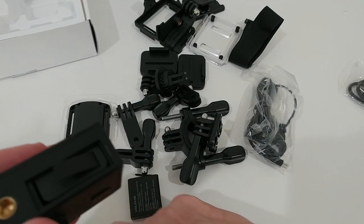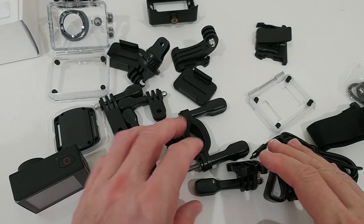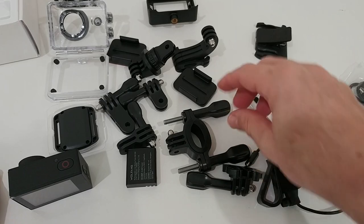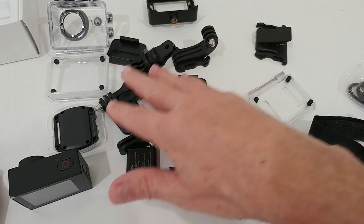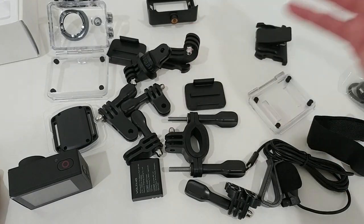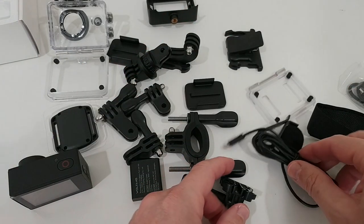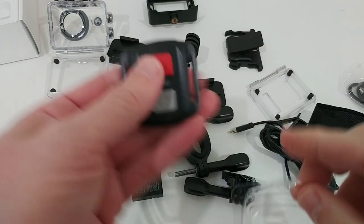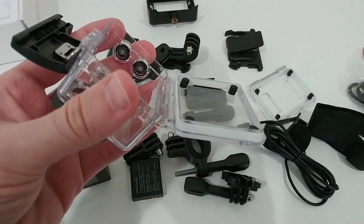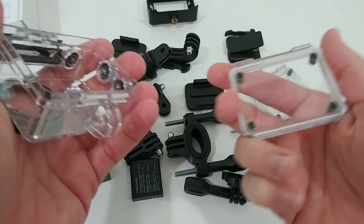We don't get a separate charger, but we can charge the batteries directly inside the camera. They're nice lithium-ion batteries with huge capacity. There's also a standard quarter-inch tripod mount. Among the other accessories, we get a really nice bike mount, a lot of other mounts, adapters, a helmet mount, and the external microphone, which I really love, plus the remote control.